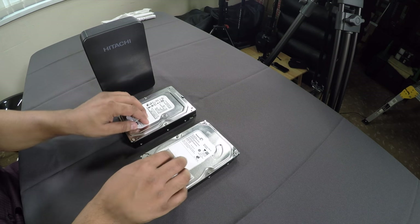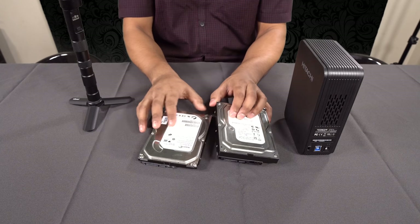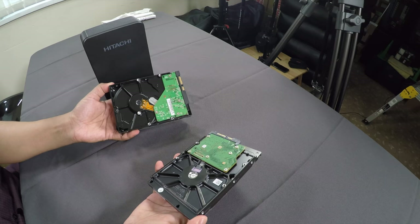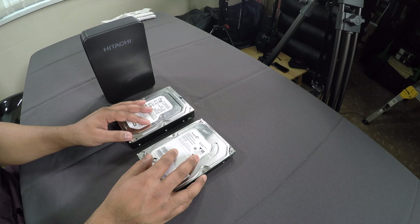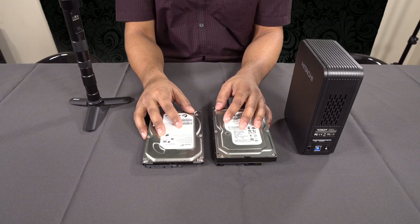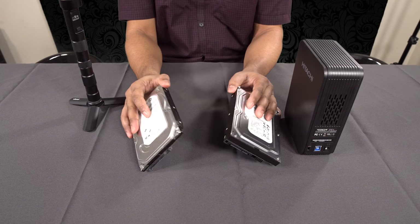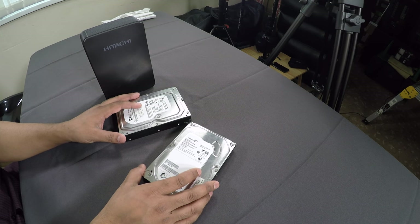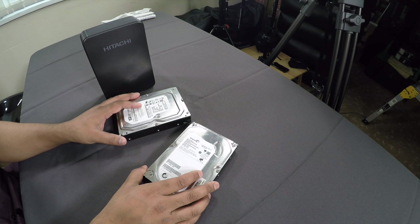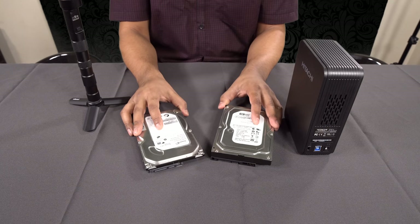You can get these for next to nothing on eBay — just type in 'SATA hard drives' and you can pick them up all day long. One thing I like to do on this channel is assume whoever's watching knows nothing, so I explain everything in the simplest way. If the simplest person watching can understand it, then the most advanced person can too. Forgive me if I sound simple — that's just my style.